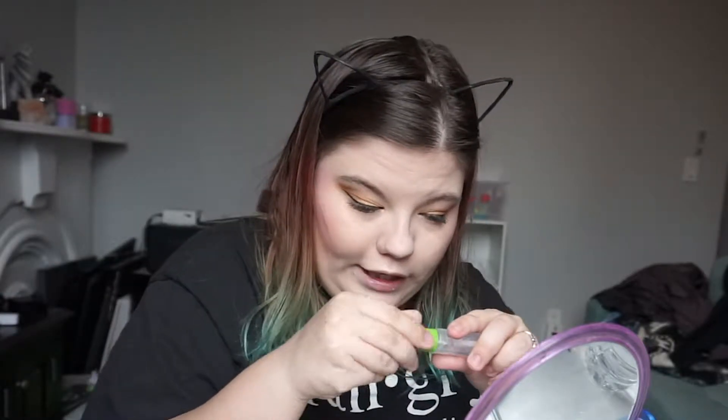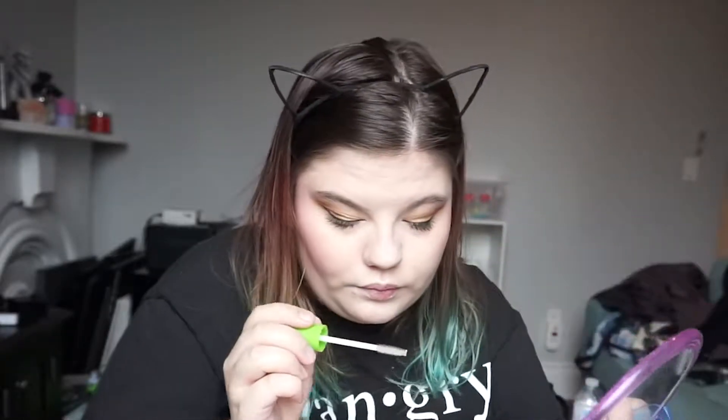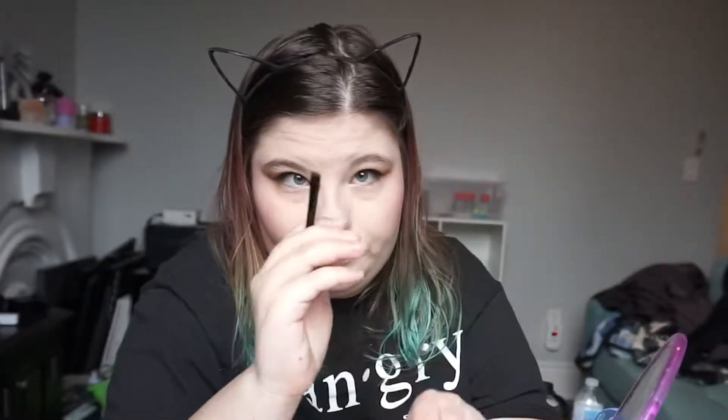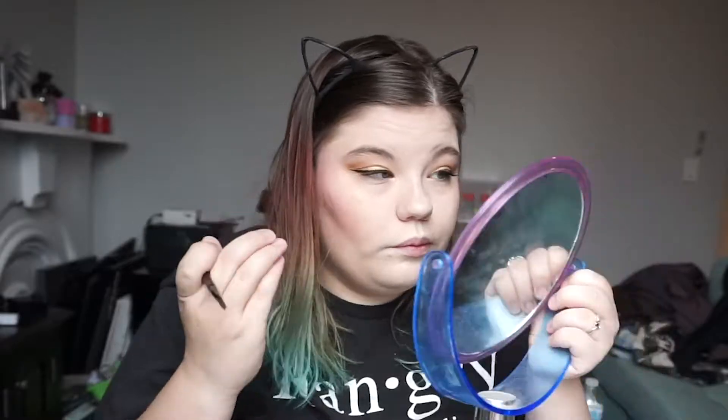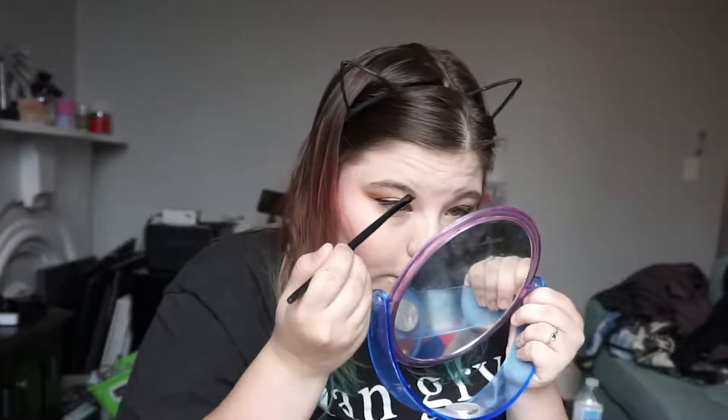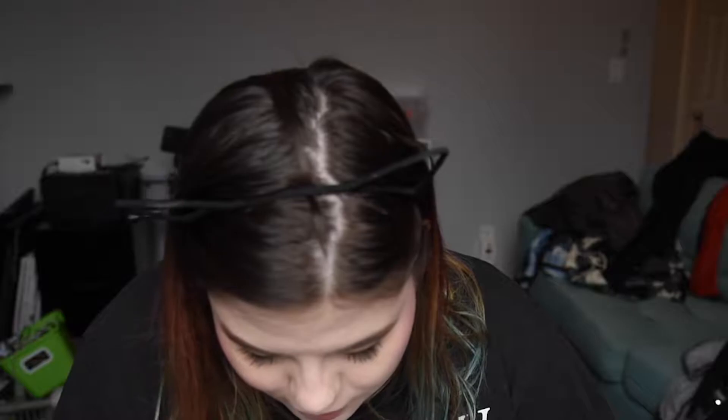I need to do brows, so we take the Great Lash in clear and run it through the brows. Then we take an eyeliner brush and the shade Cypress Umber and we just start running it through. We just had to do a quick camera switch because my other camera died and I didn't have a spare battery, so we just went from my vlogging camera to my time lapse camera, and we're going to finish our eyebrows.